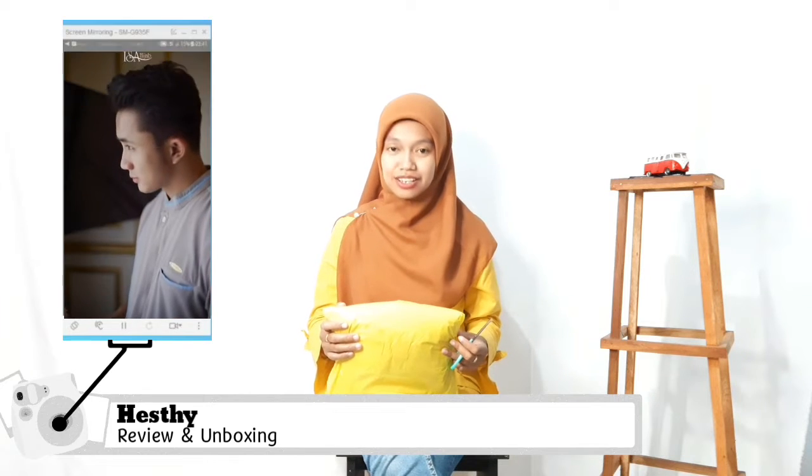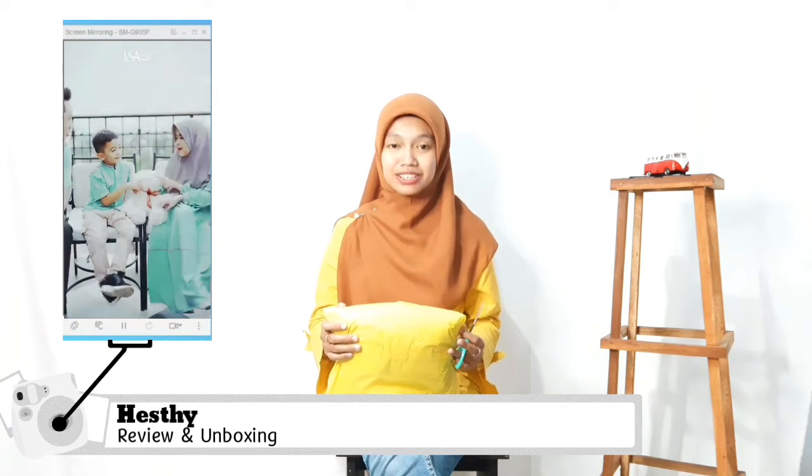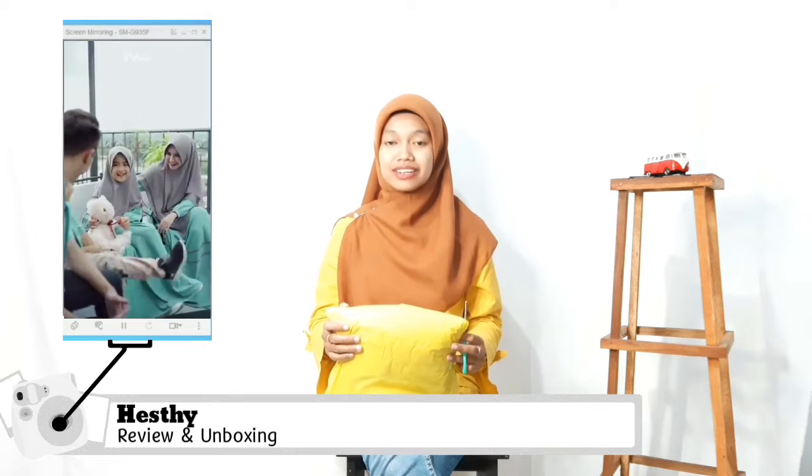Assalamualaikum warahmatullahi wabarakatuh. Kembali lagi bersama Hesti di Dinarasov. Oke teman-teman, di kesempatan kali ini Hesti mau mereview dan unboxing untuk dress Mubarak series ini ya teman-teman, Sari Mbitan dari Isahijab.